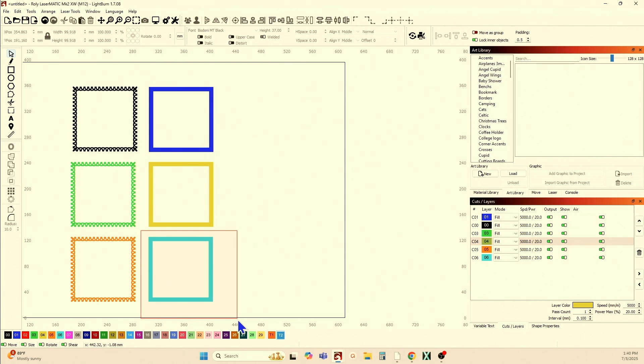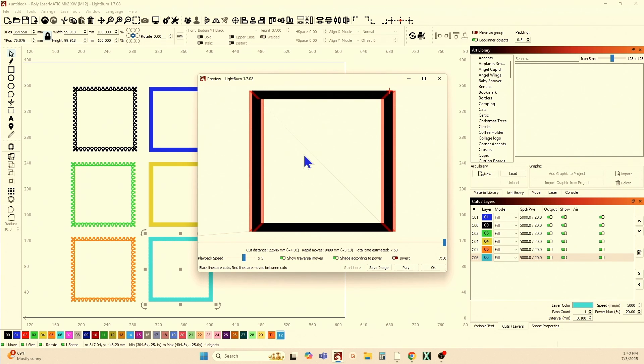This is where I've segmented this frame into four separate pieces and put it back in standard fill mode, but it took longer — 7 minutes and 50 seconds.